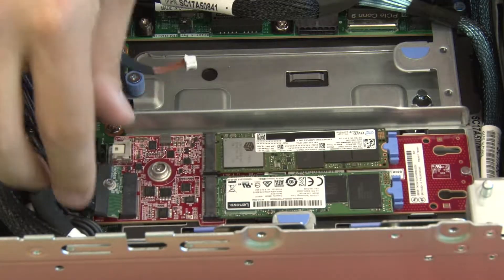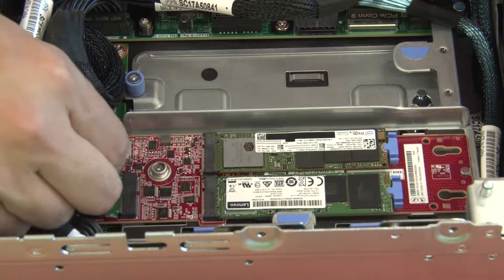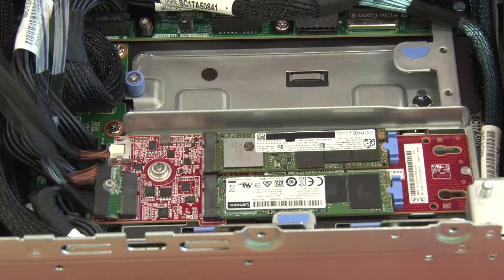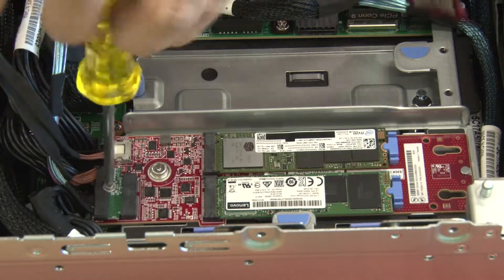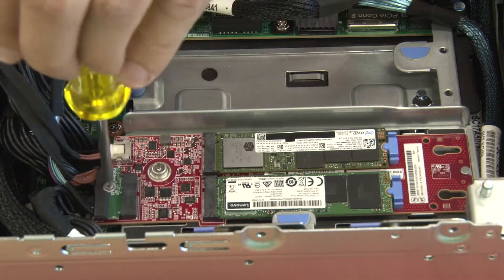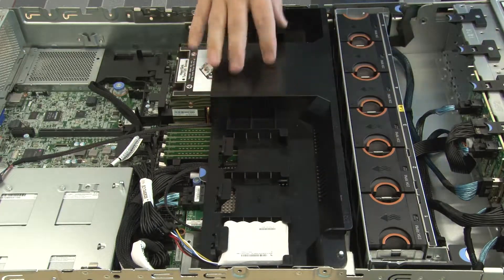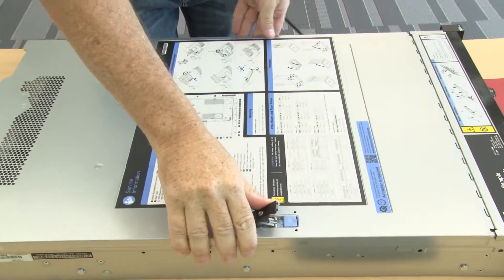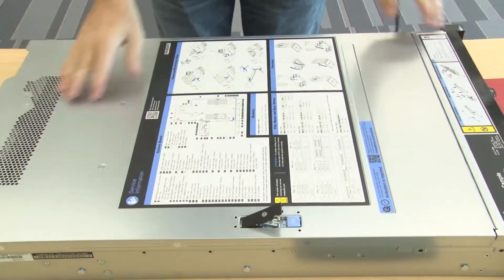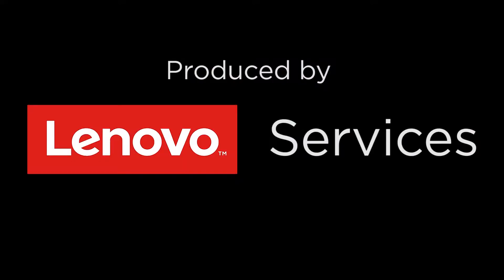Reconnect the cables. Reinstall the air baffle. Reinstall the top cover. Reinstall the pins.